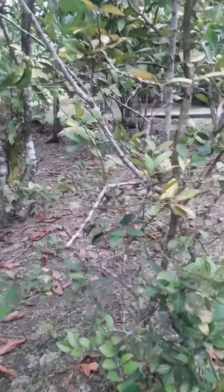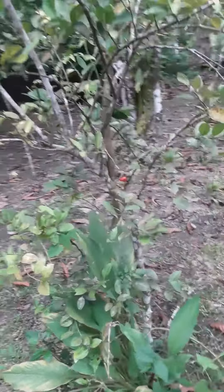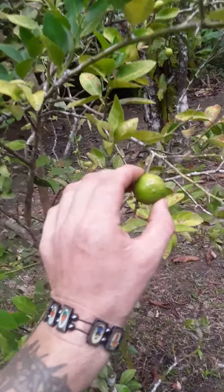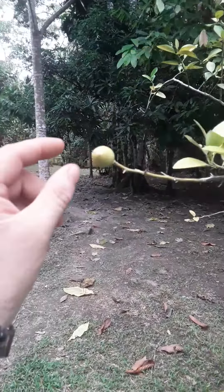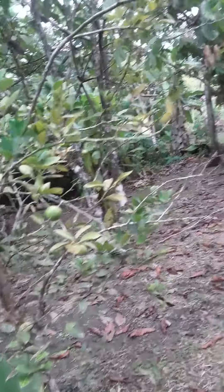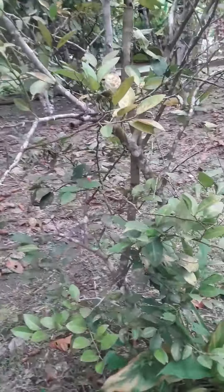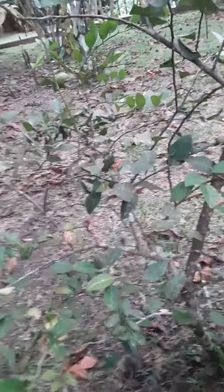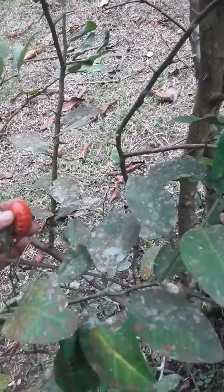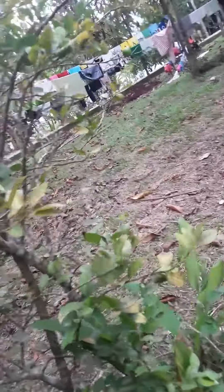Check it out guys, our new lemon tree — gonna make some awesome ceviche! There's some popping out here, beautiful. Some fresh little new ones. Amazing, and we got some tomatoes sprouting here — gorgeous little natural jungle tomatoes. But the limones, I'm really excited about.